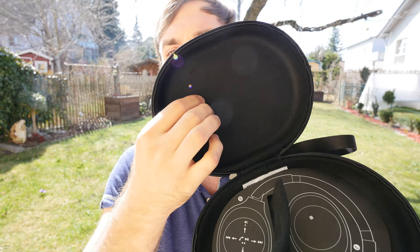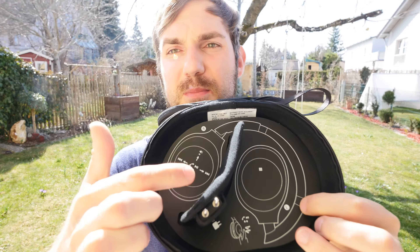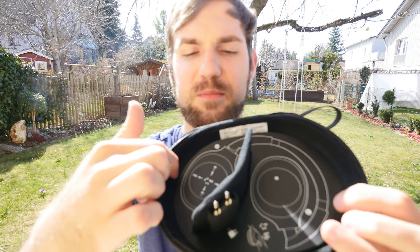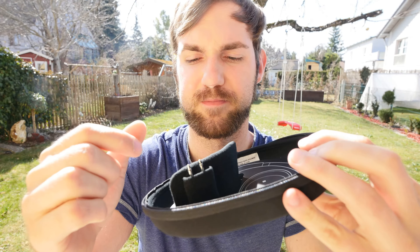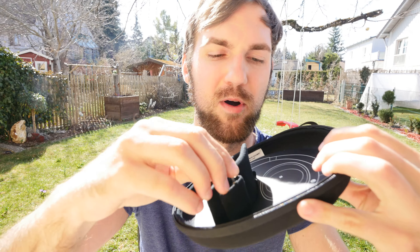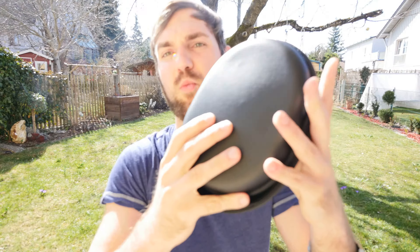And then you can see on the inside, we have this nice soft-touch inner side. I didn't take out the paper yet, but here the headphones would be inside like this. Below that we have the same soft-touch as you have seen on the top. And then we have here also this adapter for your headset for your in-flight entertainment, that you can use via cable — you don't have to use them via Bluetooth.